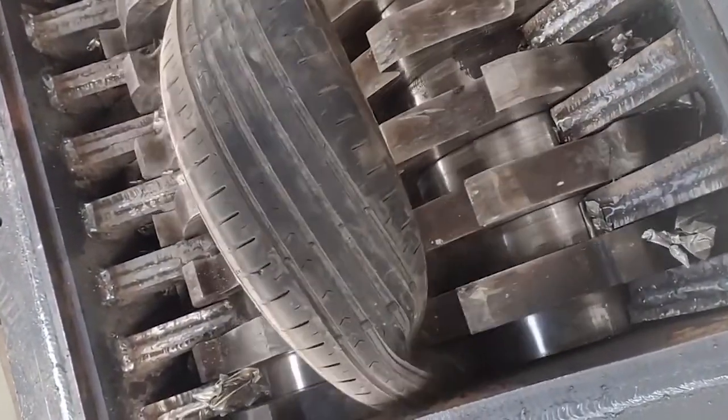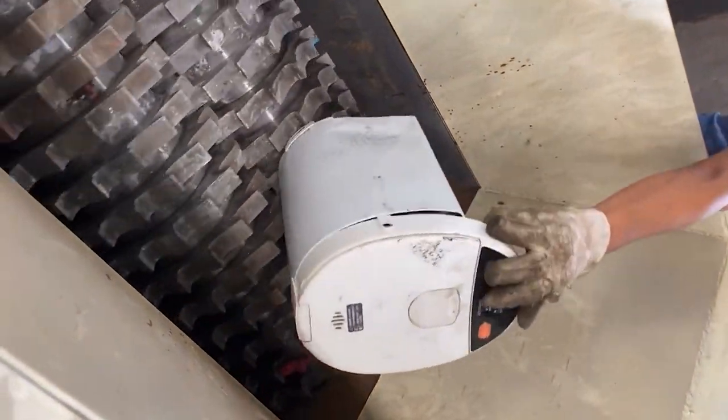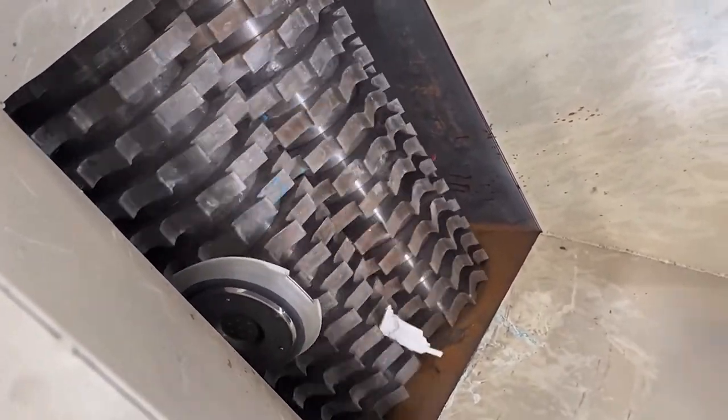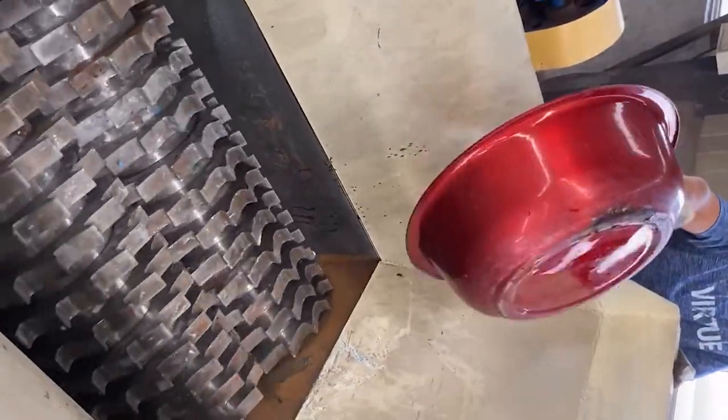The machine is mainly composed of a shredding blade set, carrying box, box bracket, feeding system, power system, and electrical control system. It is mainly used to shred light and thin metal with a certain strength to increase its bulk density for easy transportation and recycling.